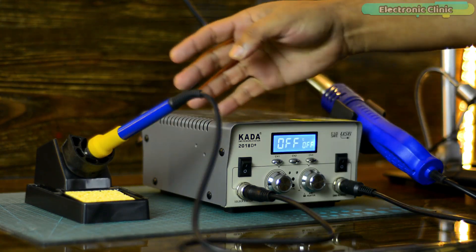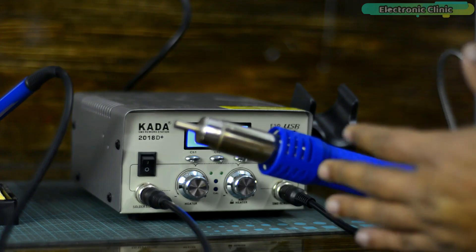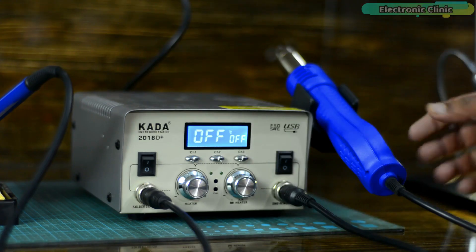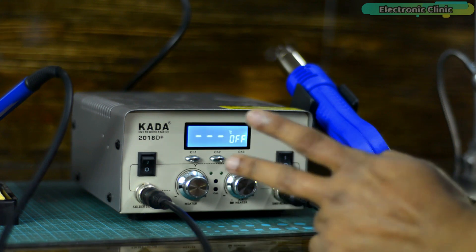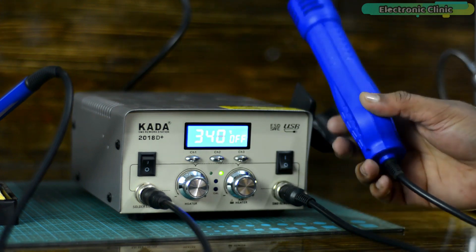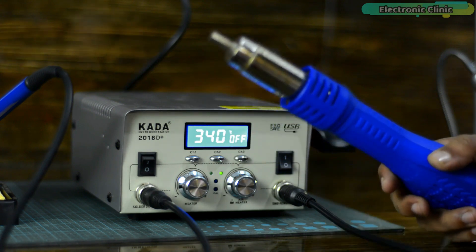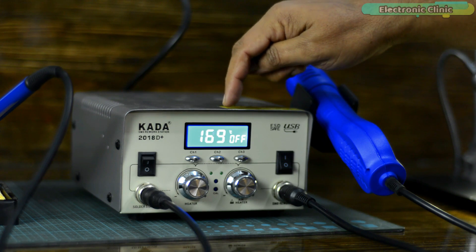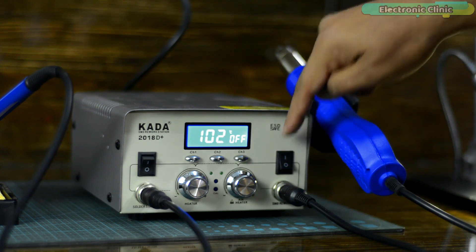You also get a soldering station with it. You can turn it on or off using a button, and using a knob you can set the desired temperature. There is also a heat gun that comes with three nozzles. Using another knob you can set the airflow speed and temperature. An interesting feature is that this heat gun is fully automatic — as soon as you pick it up it starts, and as soon as you put it down it turns off. However, the fan inside will keep running until the temperature drops, so you should not turn off the power supply during this time, otherwise the heat gun may melt.